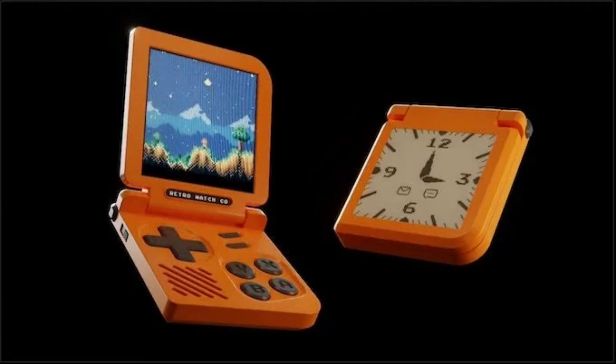The watch screen of the Retro Gaming Watch can be flipped to reveal a mini game console, and it also features hardware and software for the emulation of classic games. Early bird rewards for the Kickstarter campaign start at $159, while top backers will receive their devices by November 2024.